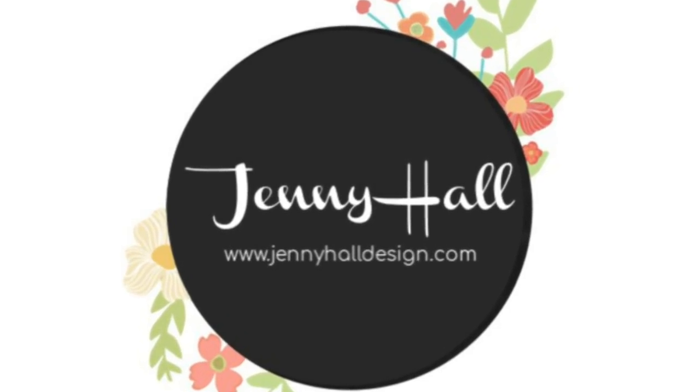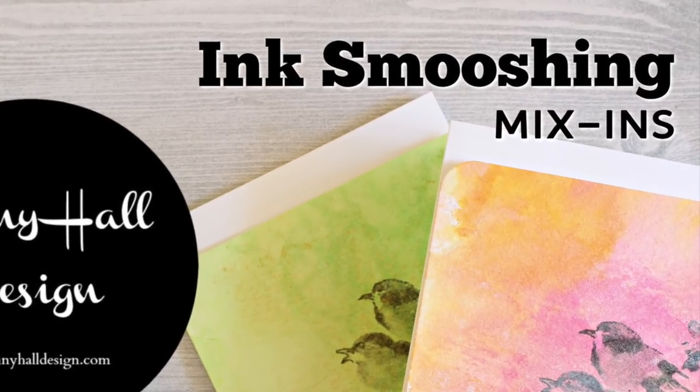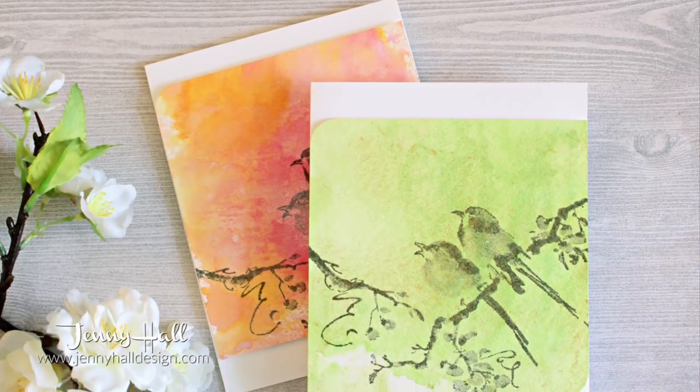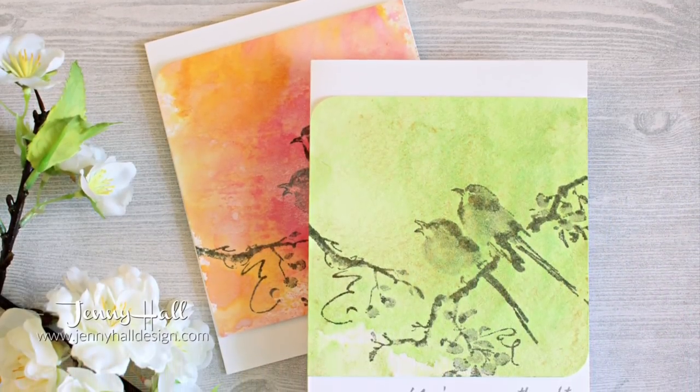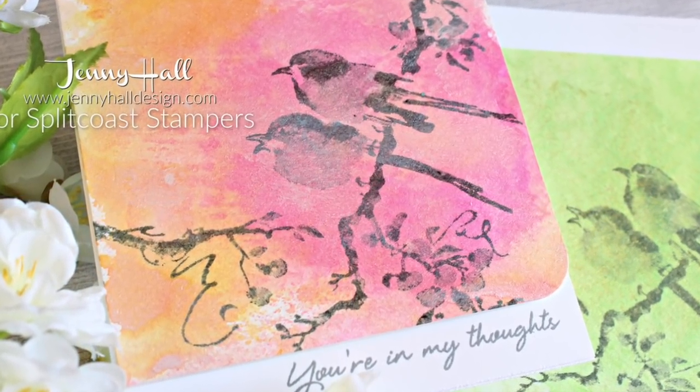Hello and welcome! I'm Jenny Hall. Thanks for joining me for another card making tutorial. Here is a fun technique to add to your technique journal — let's do some ink smushing with mix-ins.